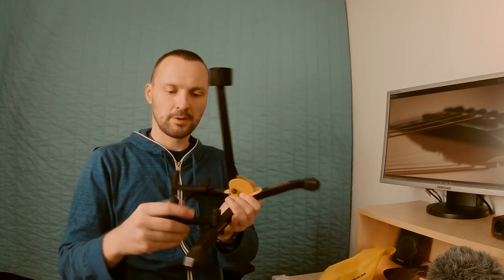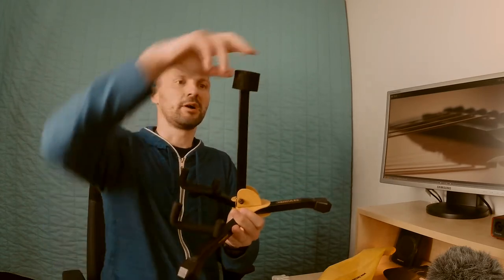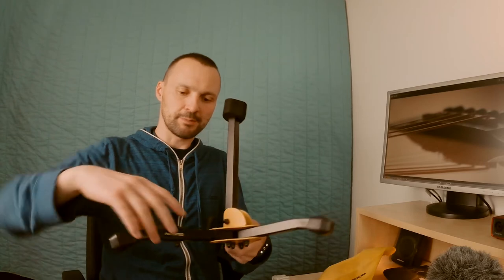There's a nice foam to prevent any damage to your guitar. And there's also a foam part at the base. But everything is made of metal, so that is why it's a bit heavy.